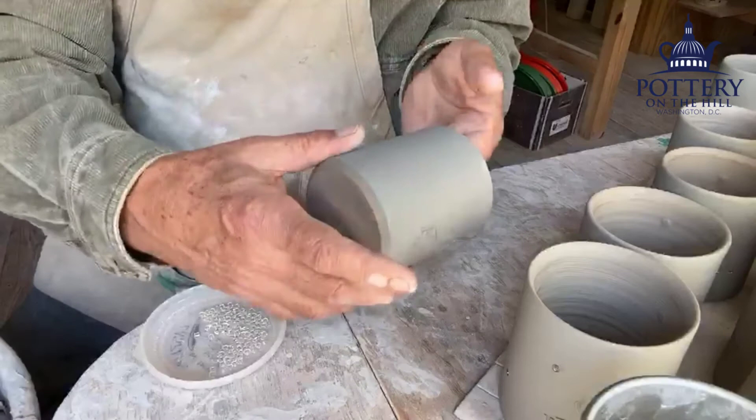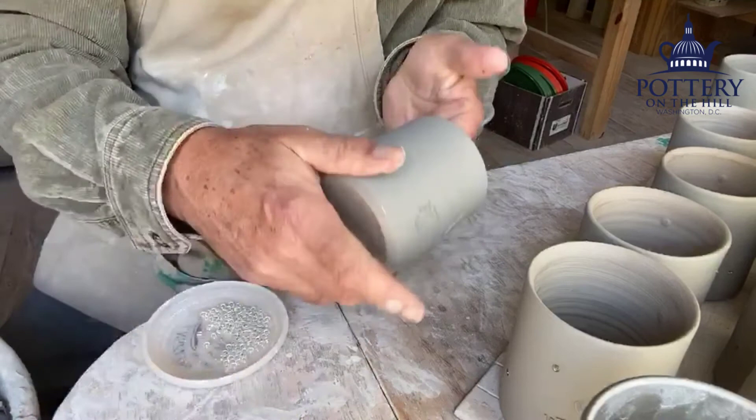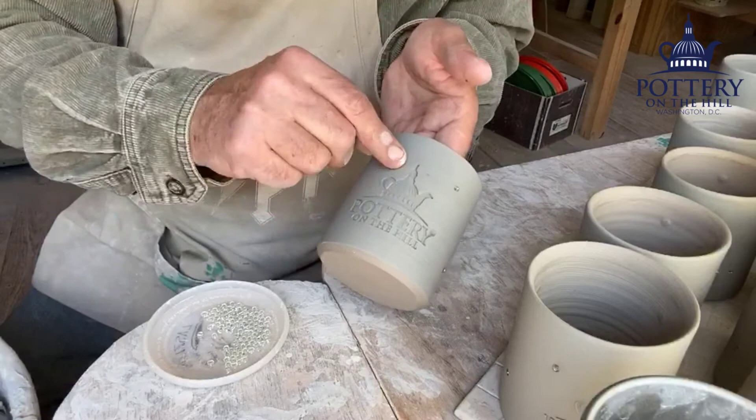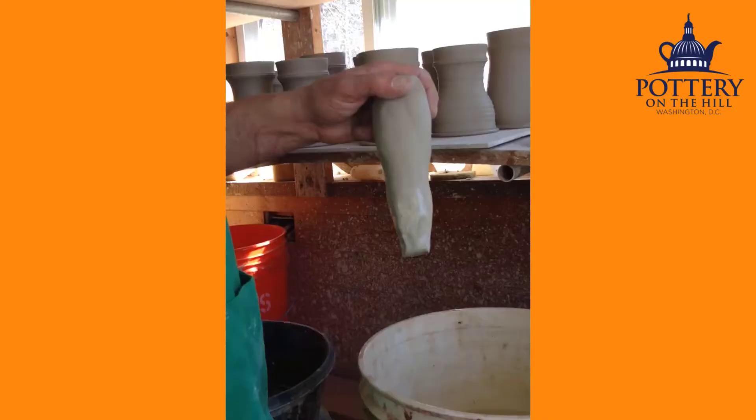I'm hoping that these glass beads are going to melt and run down and create little flames through the cobalt slip I've applied, and that a little tiny donut-shaped impression would be left where the bead started out. Like putting it near the teapot dome — the Capitol building. Pottery on the Hill, at the Hill Center, coming up.